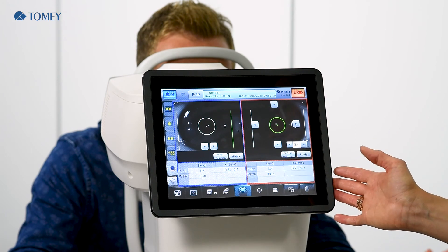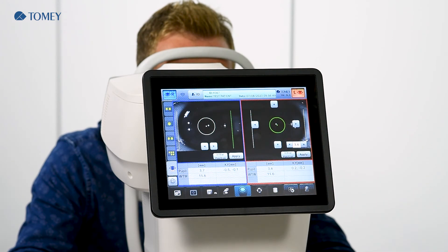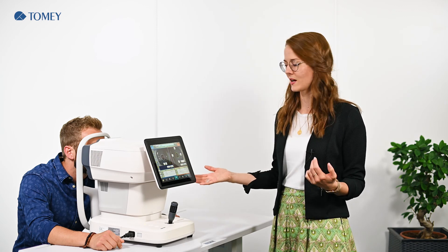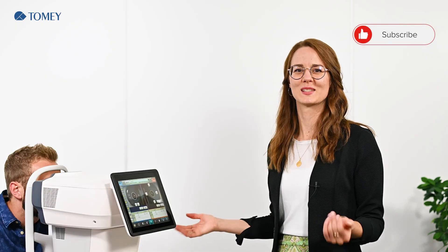Now you have seen all the analyzing functions. To sum up, today we have performed a complete measurement of the five basic measurements: refraction, keratometry, tonometry, pachymetry, and topography. You have seen how easy it works and how nice the workflow is with the auto shot and auto alignment. We are happy to see you in our next video. Bye!